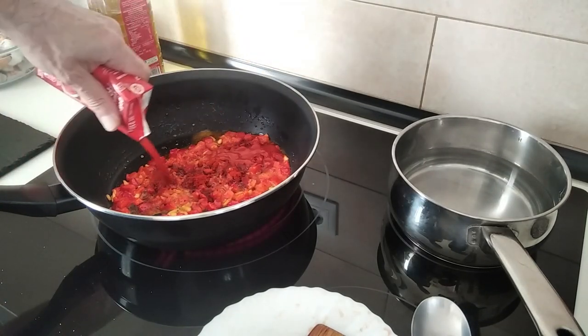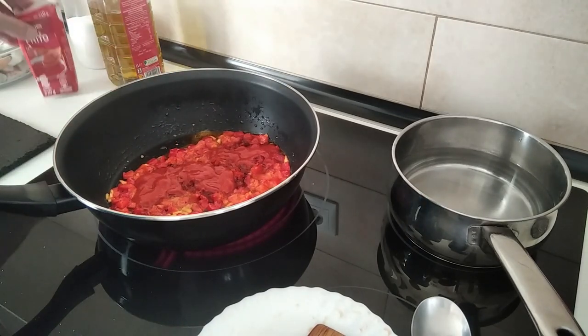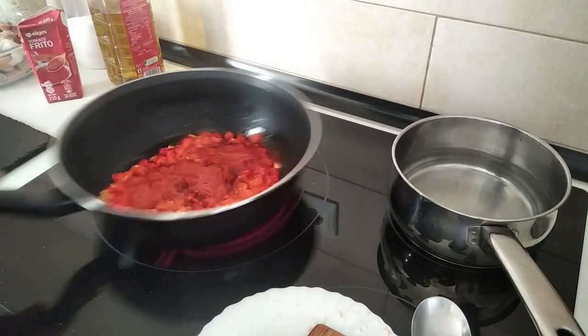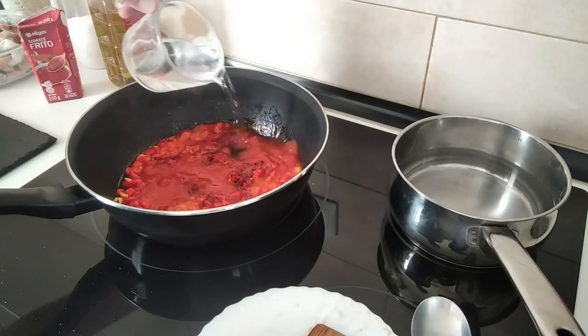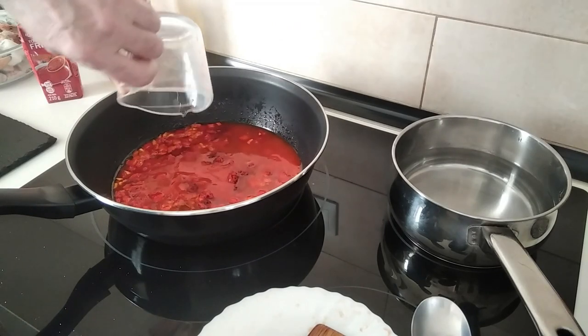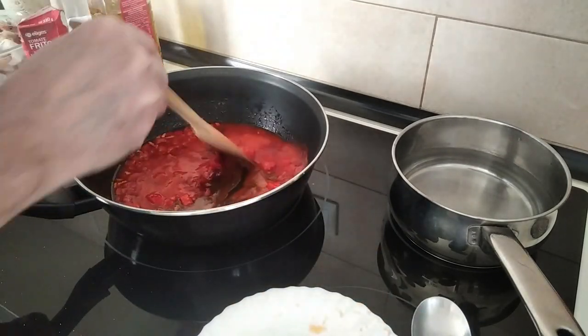I'll add one, two, or three tablespoons of fried tomato, and the water, and I'll just give this a stir.